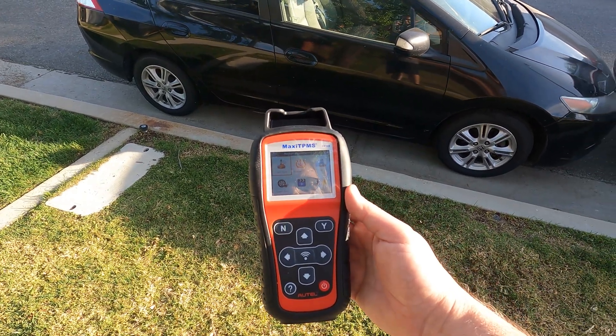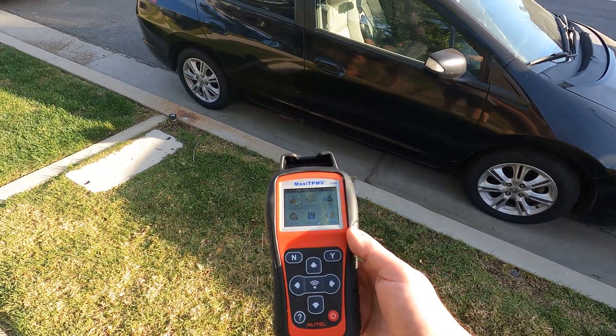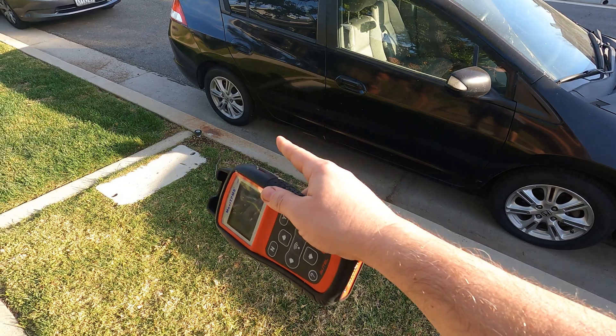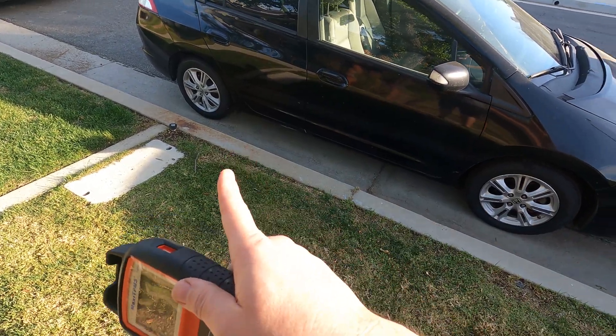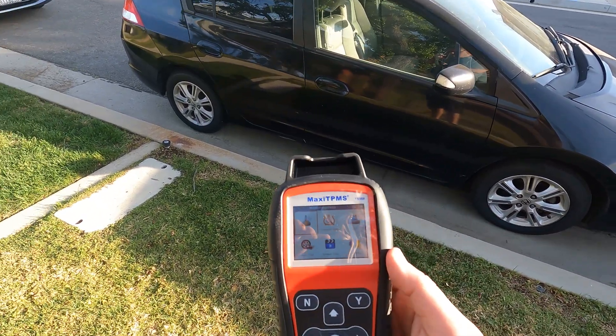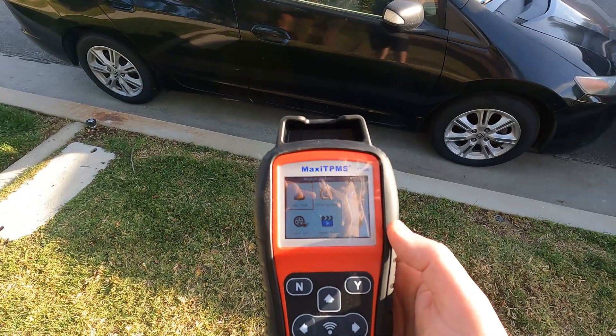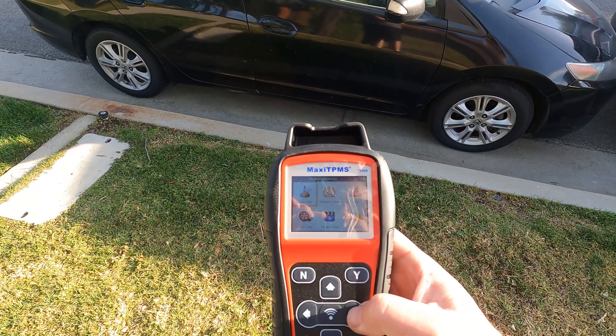This is a Maxi TPMS scanner. With this device, we can find out the ID code for all four tires and then send that data to the vehicle's computer. I'm going to show you how to do that on this Honda Insight.